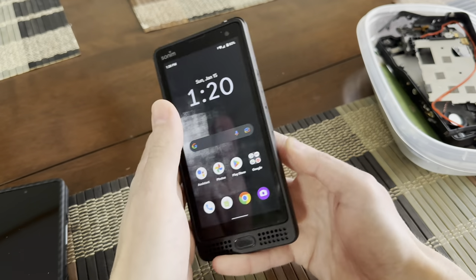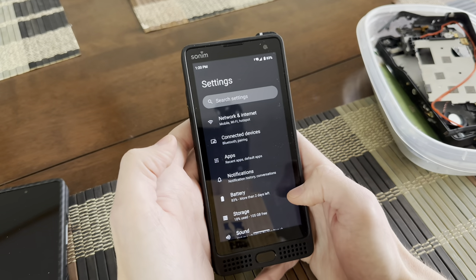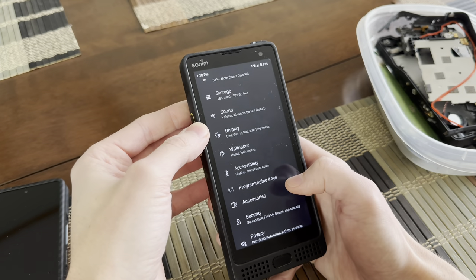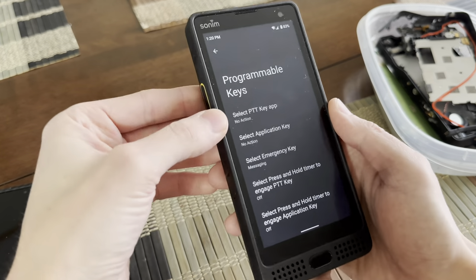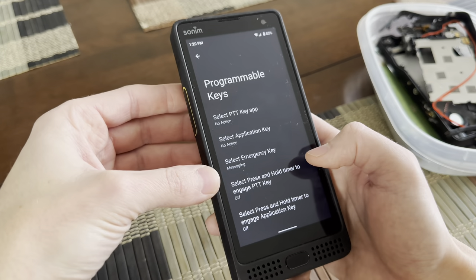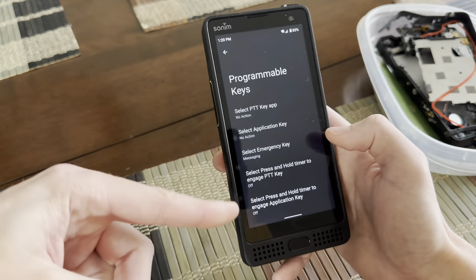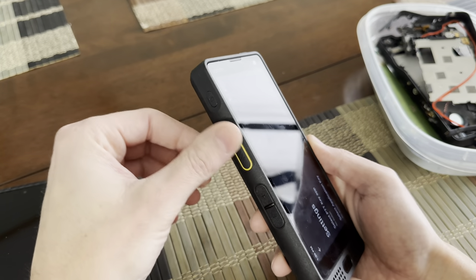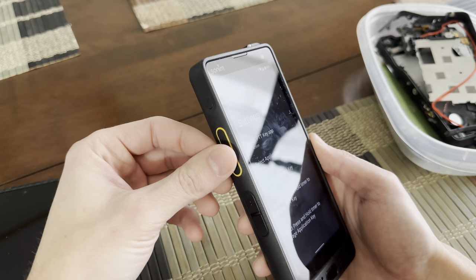My best advice is to remap this button. You can remap all the buttons on this phone in the settings. Open up your phone, scroll to settings, scroll down to programmable keys and click that. You'll see push to talk key app, application key, emergency key, and a press and hold timer. If you're not going to use it as a walkie-talkie, you could remap it to the camera, to an app, whatever you want.